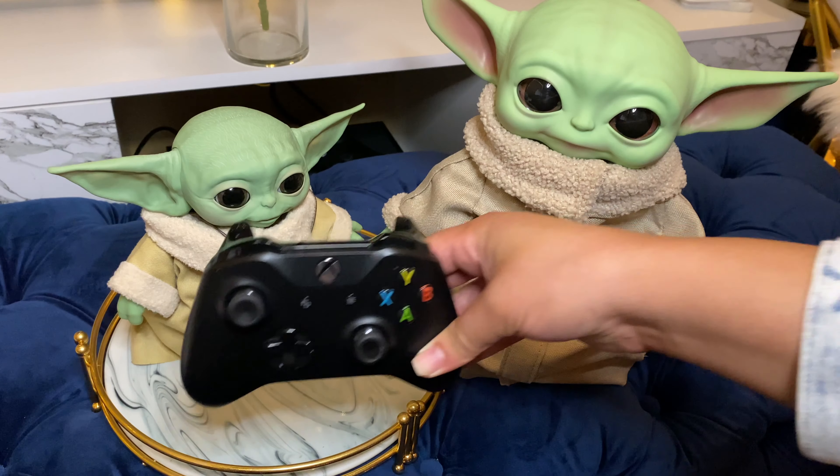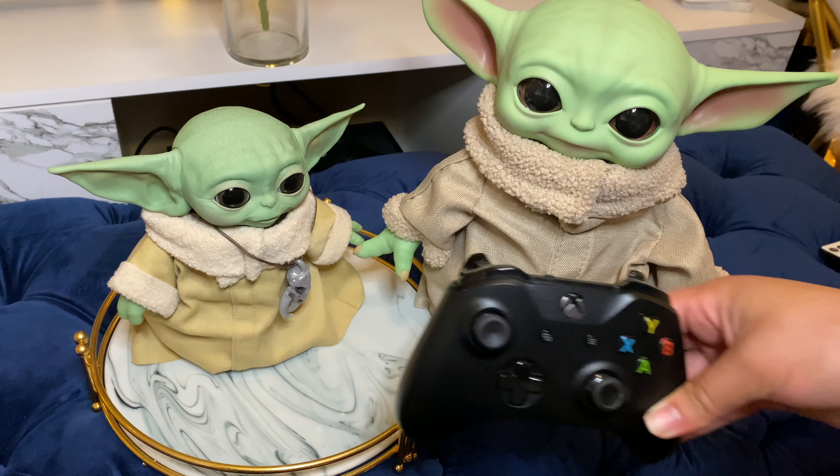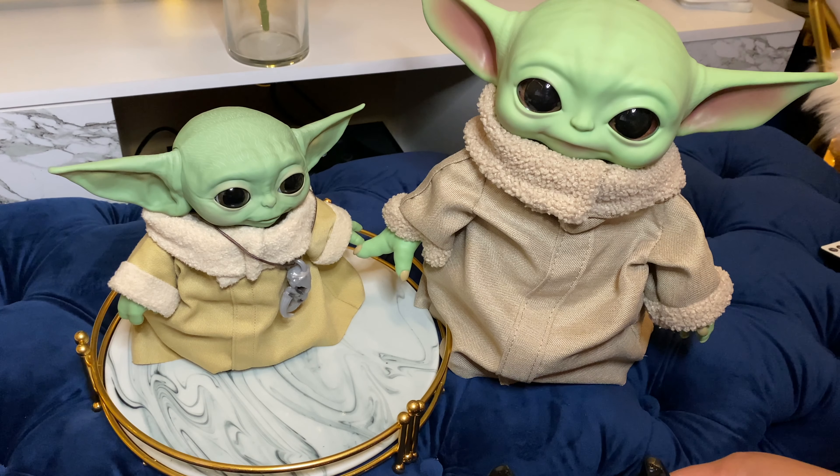So $17 versus $59 plus tax — you decide, or you can be like me and get both. That's it for this video. Thanks for watching my review on the animatronic and plush Baby Yodas. Like, comment, and subscribe, and I'll catch you on the next one.